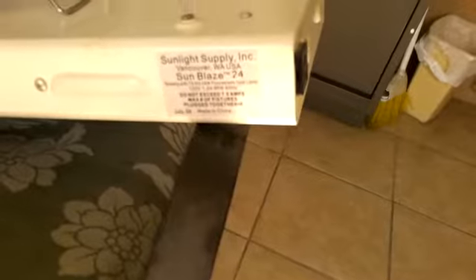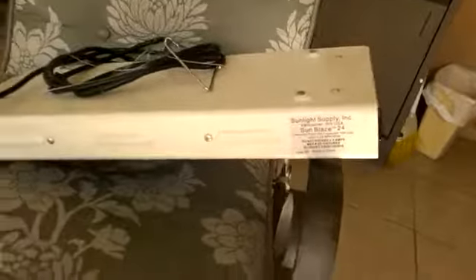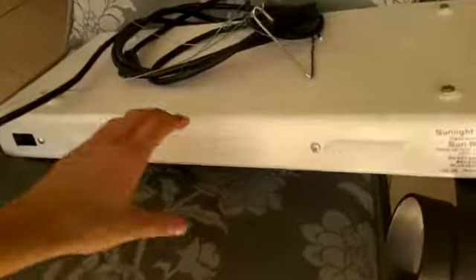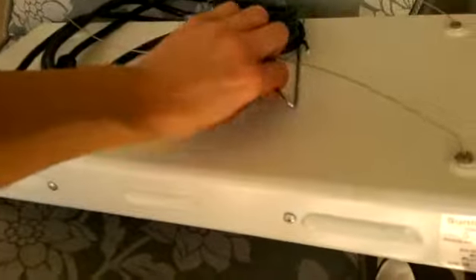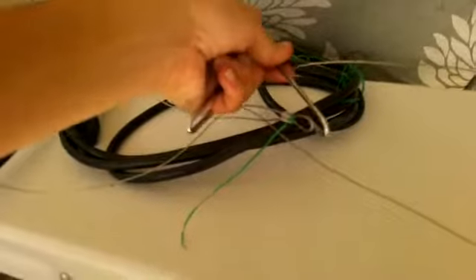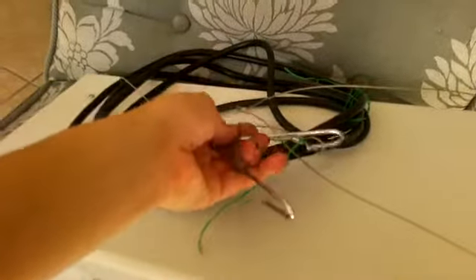These fluorescent lights can break really easily. They're 24 watts and high output — they give off a lot of light, so a lot of photosynthesis for your plants. They come with strings on the sides and then I take my little V-hook and hook them in. You want to keep this in a windowsill or somewhere so you get sunlight from outside.